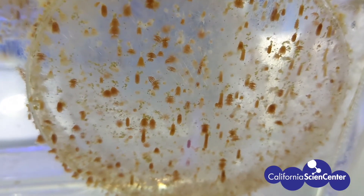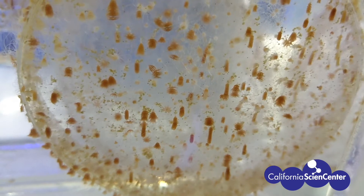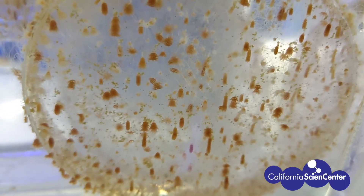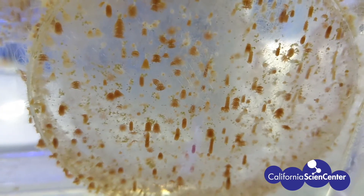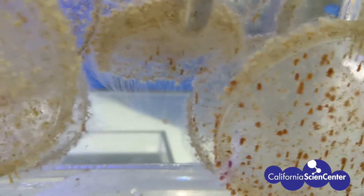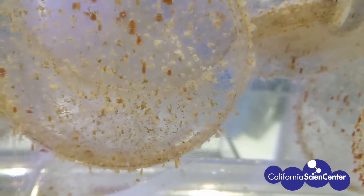Before sea jellies reach this polyp stage, they start their lives out as fertilized eggs which then begin to swim around as planula. What you see are polyps getting ready to strobulate, meaning they are about to bud off like tiny little flower petals.